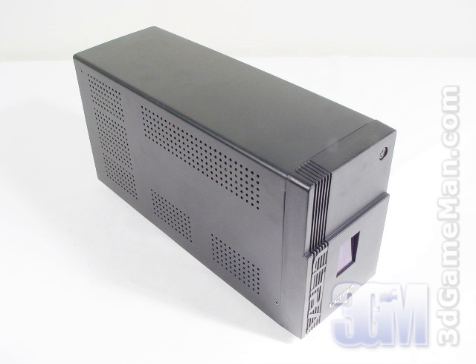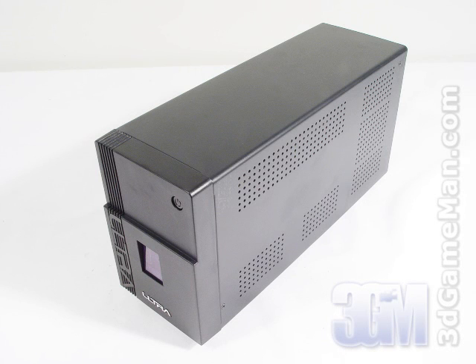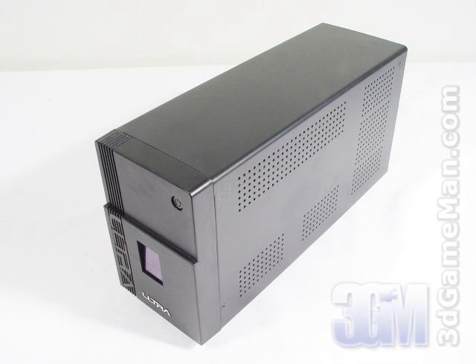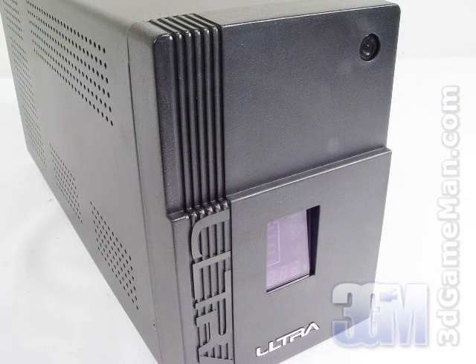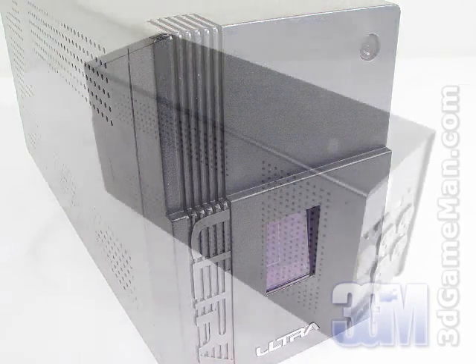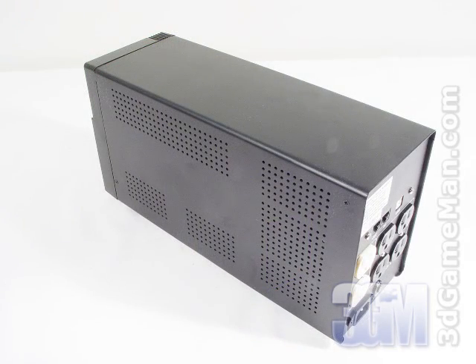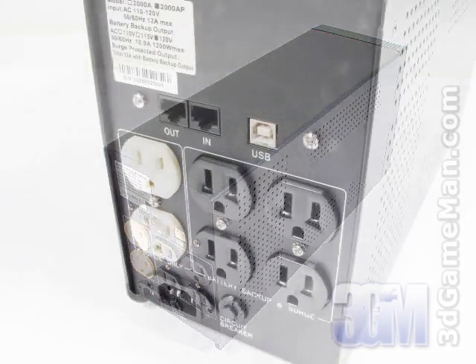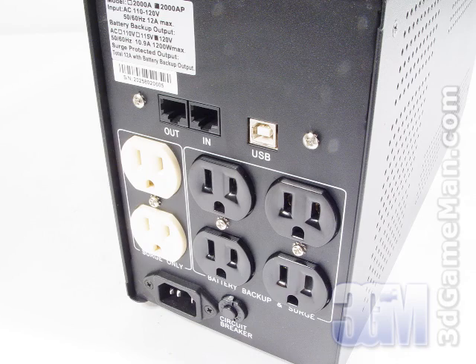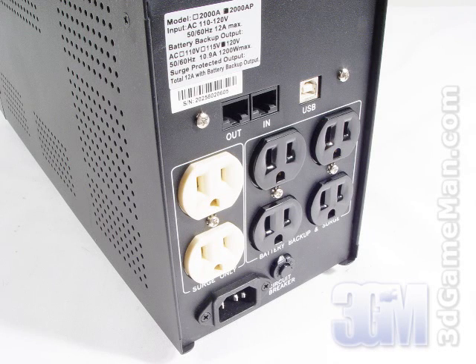Last but not least is a surge protector or uninterrupted power supply. Everyone needs to protect their hardware from power issues like spike, surge, sag, noise, blackout and brownout. By getting a quality surge protector or UPS, your system is protected. If you just want standard protection, go with a brand name power bar with a surge energy rating of 2000 or better. If you want surge protection and battery backup in an extended power outage, then go with the UPS. The rule of thumb with the UPS is the higher the wattage, the longer it will last in a power failure. I'm choosing the Ultra 1200 watt backup UPS.